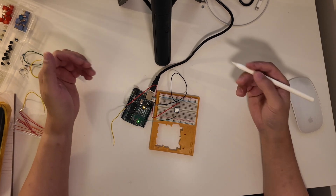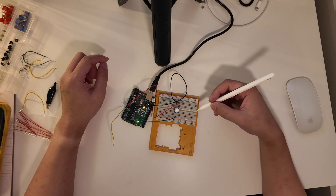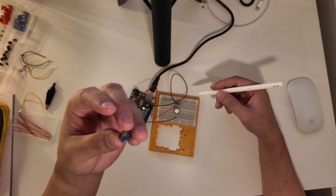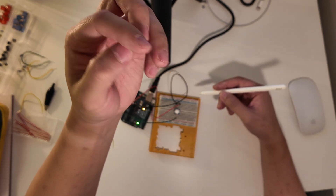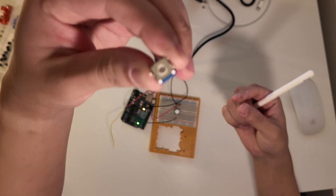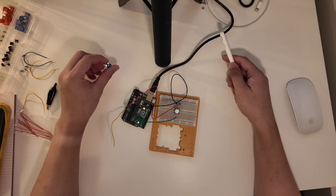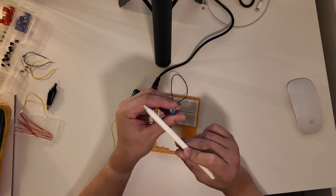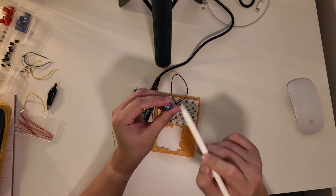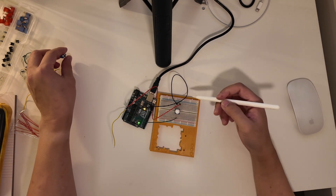I just wanted to make a quick video tonight about a potentiometer — the potentiometer in the Arduino kit. This is this little blue thing here that you will receive in your kit when you buy it. It's basically this square thing with three prongs at the bottom, and what this is is basically a variable resistor. Inside this resistor there's an arm that wipes across a resistor and changes the voltage that comes out of it.